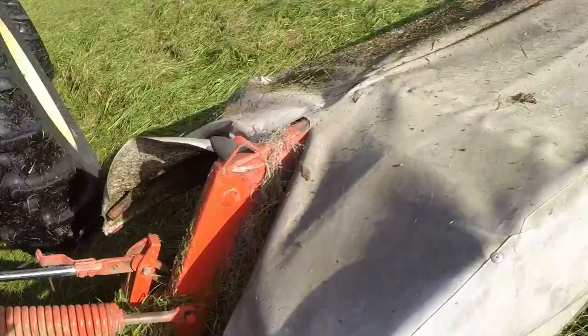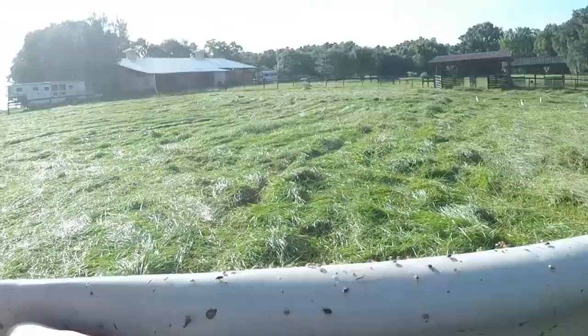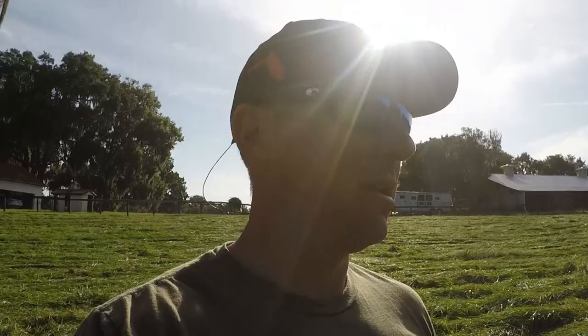That's all there is to it. Look at all them bugs that were on there — all the seeds and bugs. That's why them cattle egrets are all over the place. Kicking up this grass exposes all them caterpillars. I love those things, and trust me, you cannot run one over — I've never run one over before.